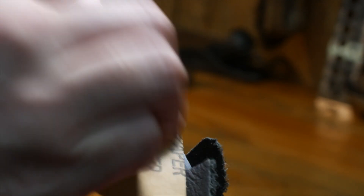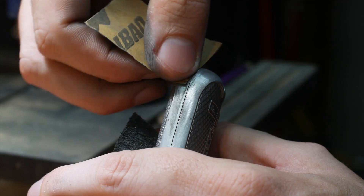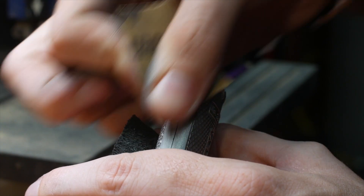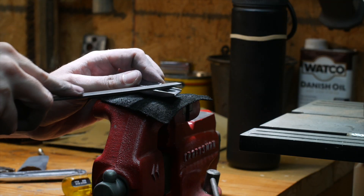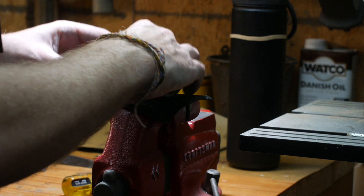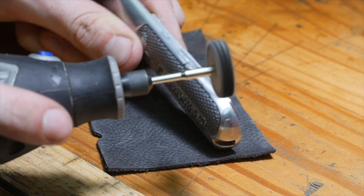And that took me down a path of trying to sand out and file out pretty much every mark, every scratch. I was fairly successful with it, but just complete overkill and ridiculousness. This video is like under five minutes, but I probably sanded and scraped on this thing for eight or ten hours.